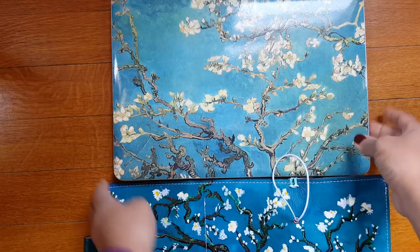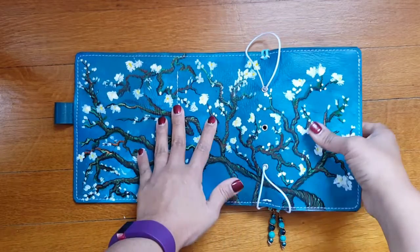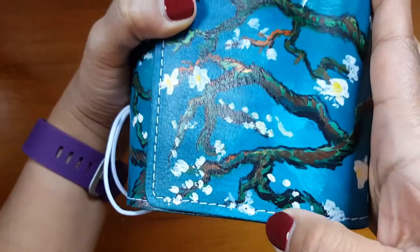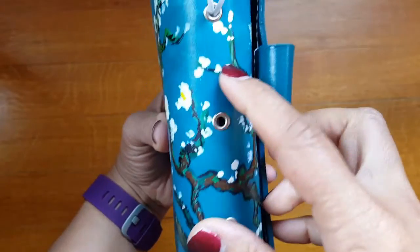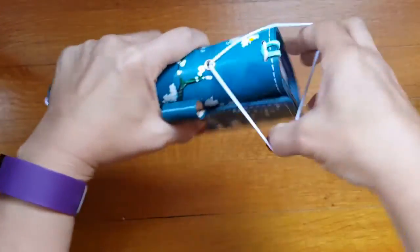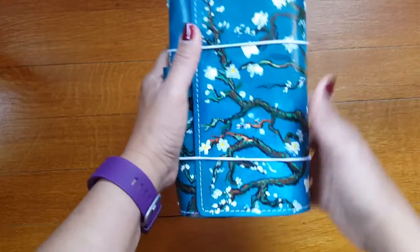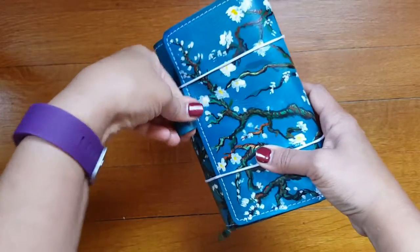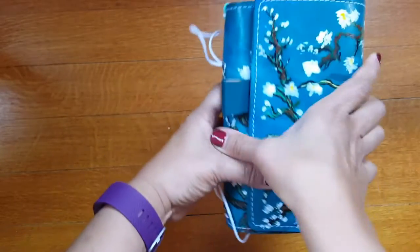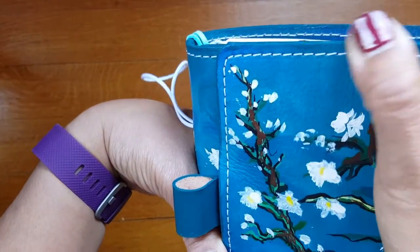Her notebooks are amazing — she does excellent work. The stitching is awesome, she puts little eyelets in the holes which I think is so cool. She does three holes, and you can take out the elastic. You have two holes so you can either do two elastics, or pop one off, stick it in the middle, and just do the one elastic like your standard traveler's notebook. I opted for stitching, which is beautiful.